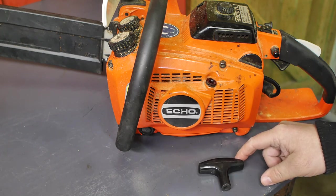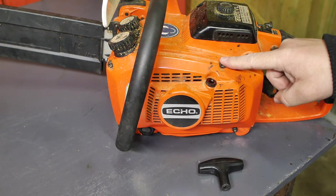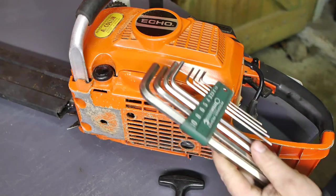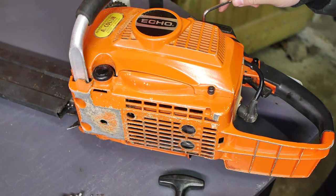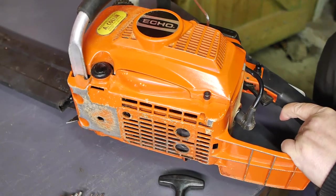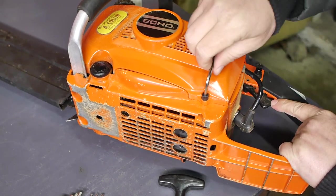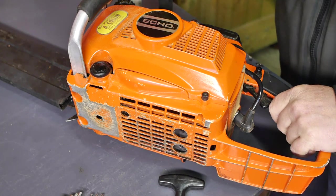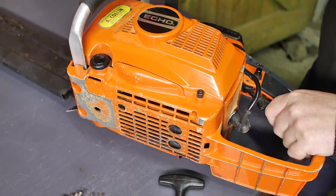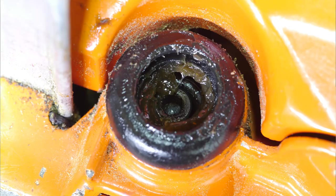The nut went down that hole, so I need some Allen keys to open this thing up. I just found out it is a four millimeter. Does anybody know what this component is? Because I don't.